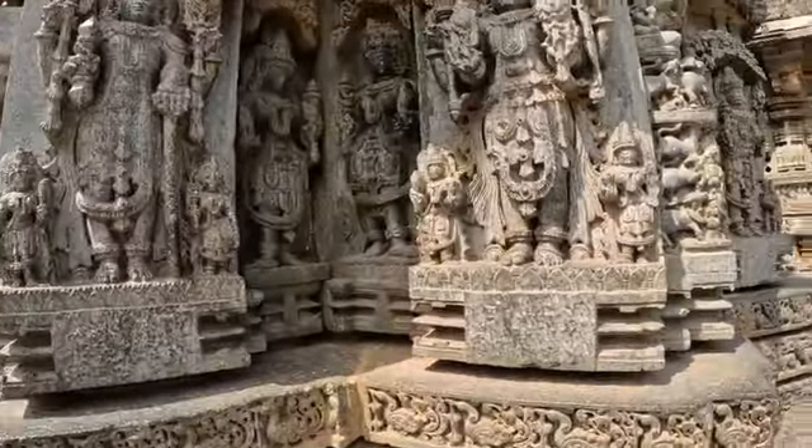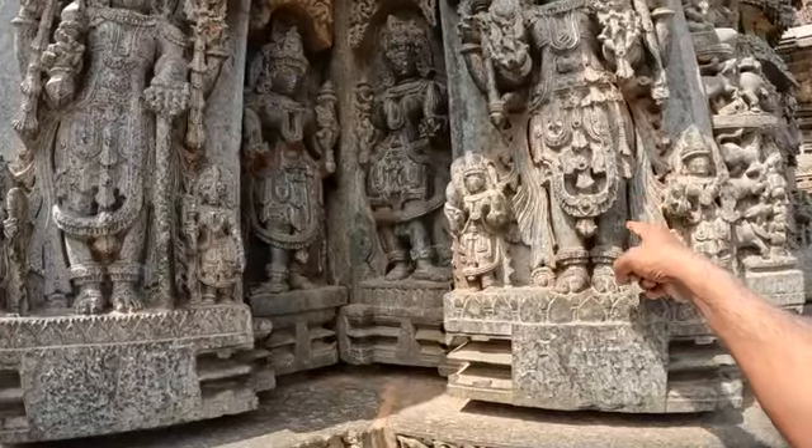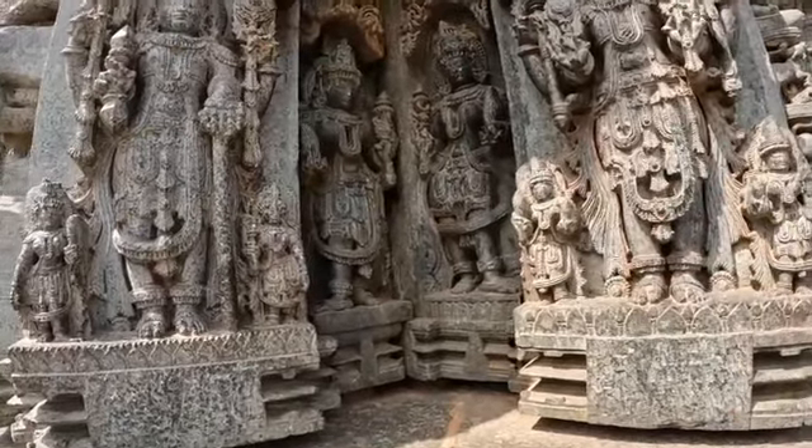Parashurama is the sixth incarnation of Lord Vishnu. And these two ladies with him are servants.